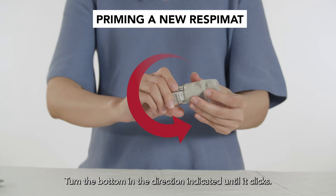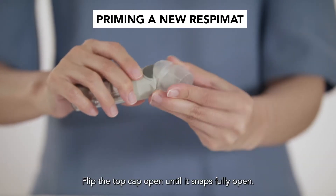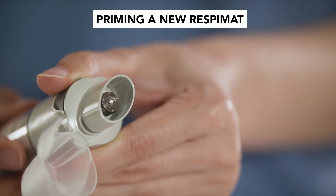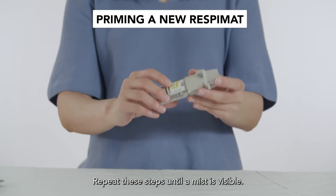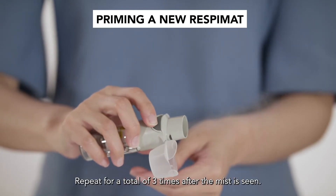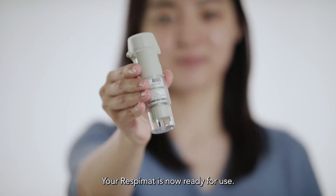Replace the clear base until it clicks into place. Turn the bottom in the direction indicated until it clicks. Flip the top cap open until it snaps fully open. Press the grey release button. Replace the top cap. Repeat these steps until a mist is visible, then repeat for a total of 3 times after the mist is seen. Your respimat is now ready for use.